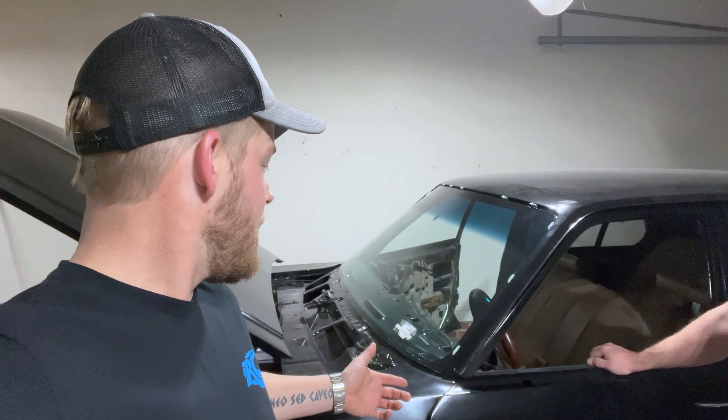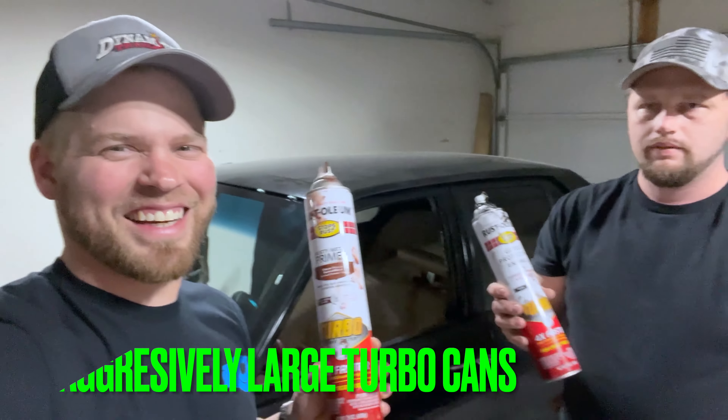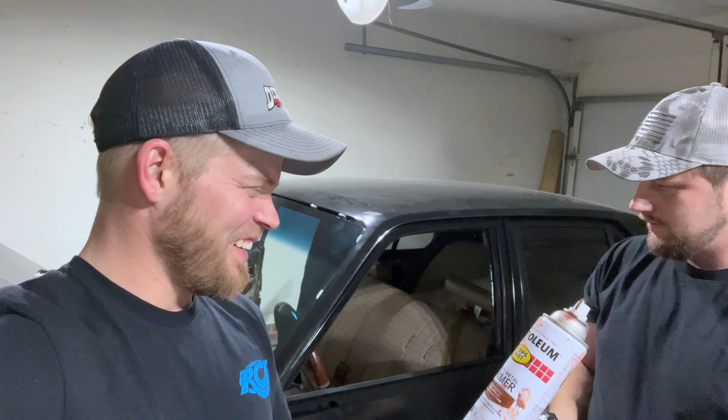I was absolutely amazed at how far this car had come. Long story short, the whole car was basically in the trunk — it had been completely stripped down to bare metal, and that's how John got it. My original purpose in painting it was a rattle can paint job. So, where are the cans? Let's get those cans. Turbo cans — they work pretty good.